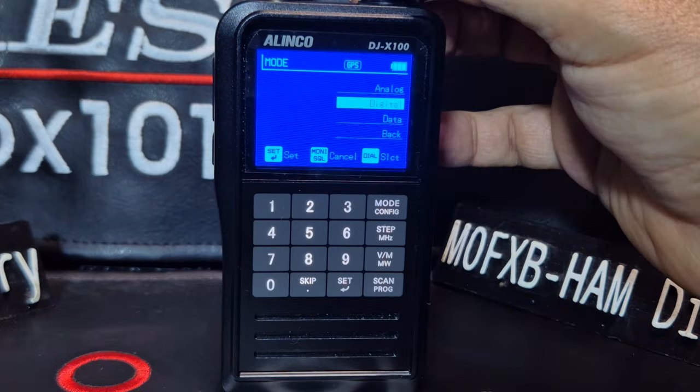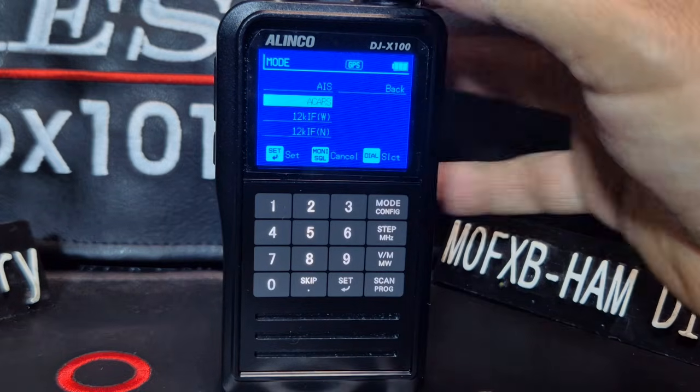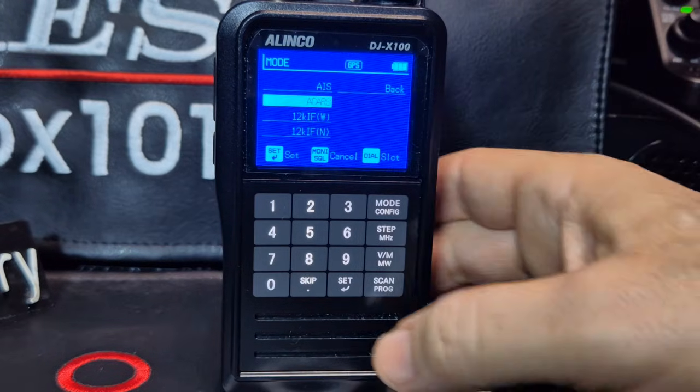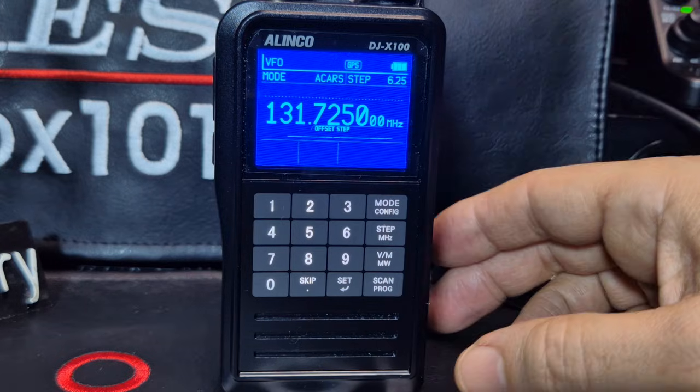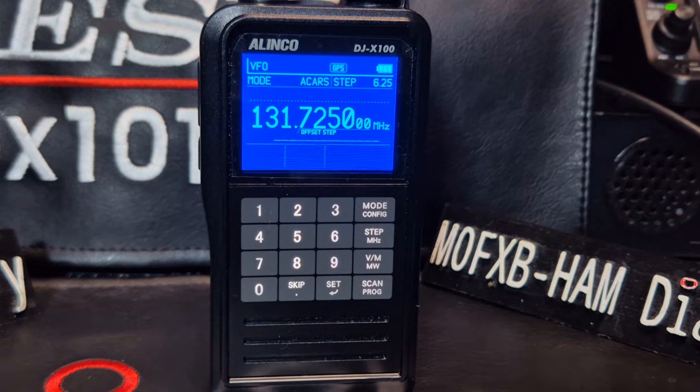Then you want the mode, so Mode and then you're going to go to Data, Set. And I'm going to choose ACARS - we'll test AIS next. Set. And I've got this frequency from Jacob, my friend who gives me a lot of help regarding scanners basically.